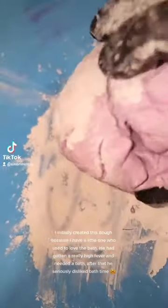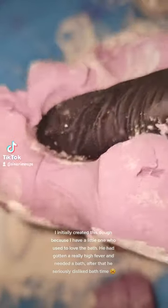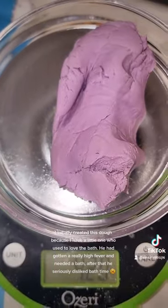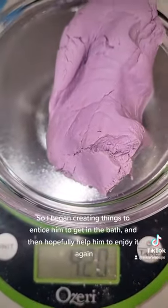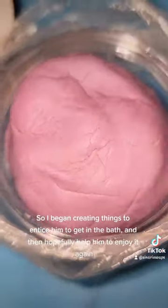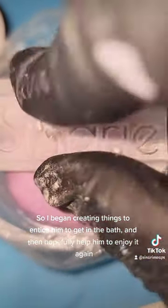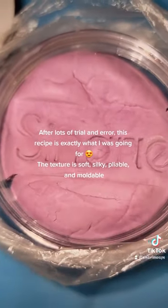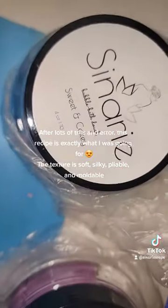I initially created this dough because I have a little one who used to love the bath. He had gotten a really high fever and needed a bath. After that, he seriously disliked bath time. So I began creating things to entice him to get in the bath, and then hopefully help him to enjoy it again. After lots of trial and error, this recipe is exactly what I was going for.